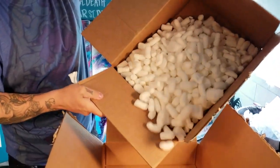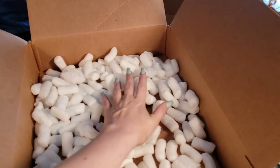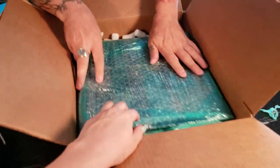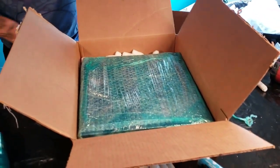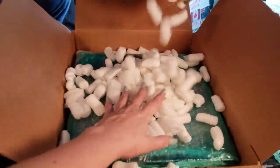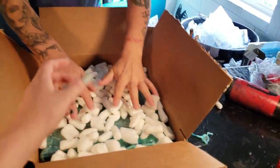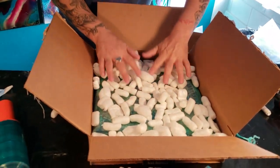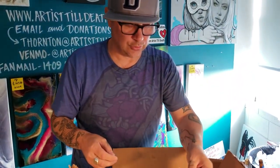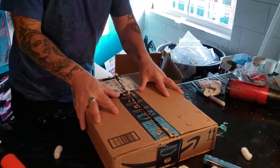Take your peanuts and fill the box a little bit — don't fill it all the way. You just want a little bit to level things out. This is also when you throw in your business cards. It's not a mystery box!